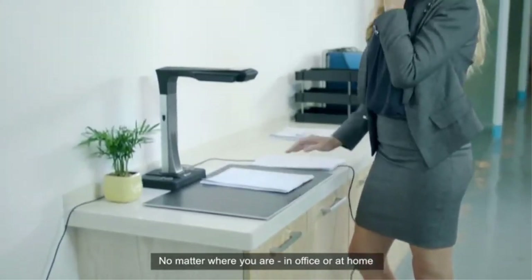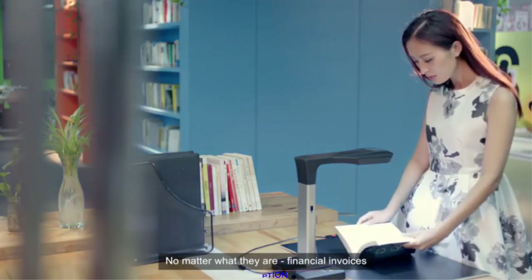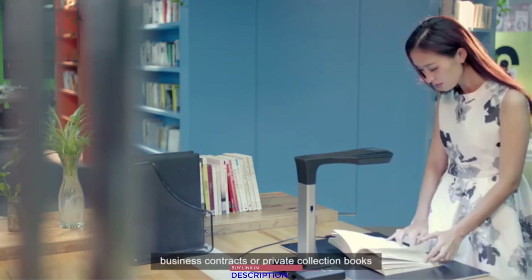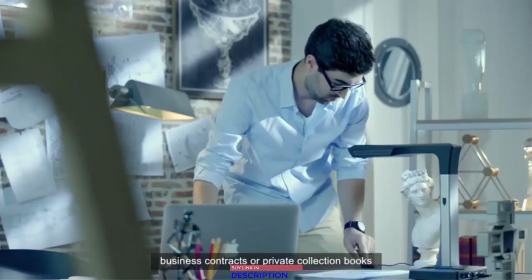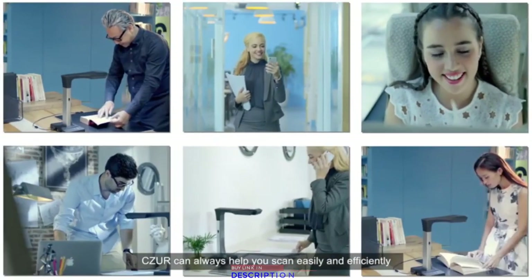No matter where you are — in the office or at home — and no matter what the documents are, whether financial invoices, business contracts, or private collection books, Caesar can always help you scan easily and efficiently.